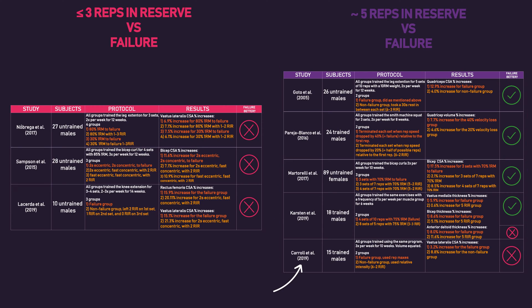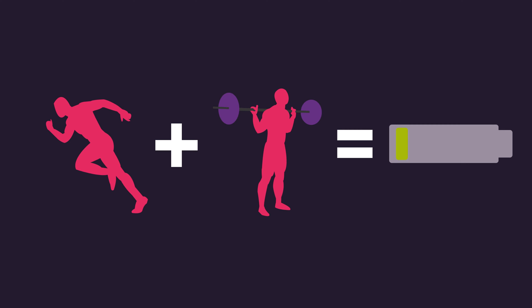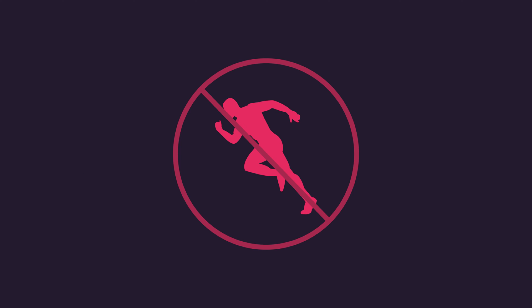Although a study by Carol and colleagues does disagree with this, their findings were likely because all subjects performed sprint training twice per week on top of lifting weights. Training to failure is more fatiguing than maintaining reps in reserve, and sprint training combined with training to failure results in even more fatigue. Therefore, there's a case to be made that the failure group was under-recovering, and it's possible that if neither group were sprint training, the failure group would have had superior results.